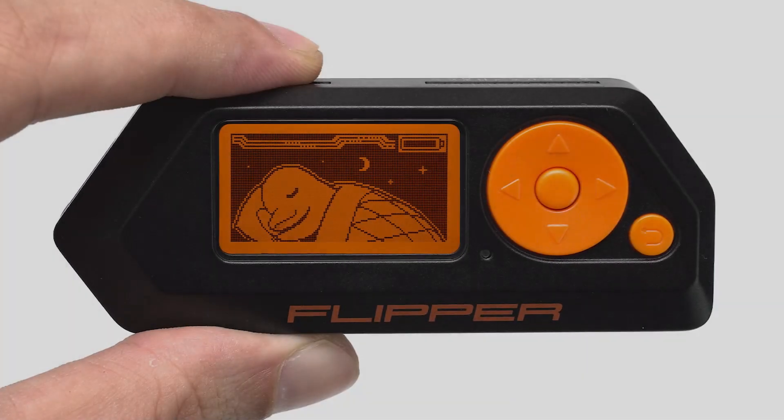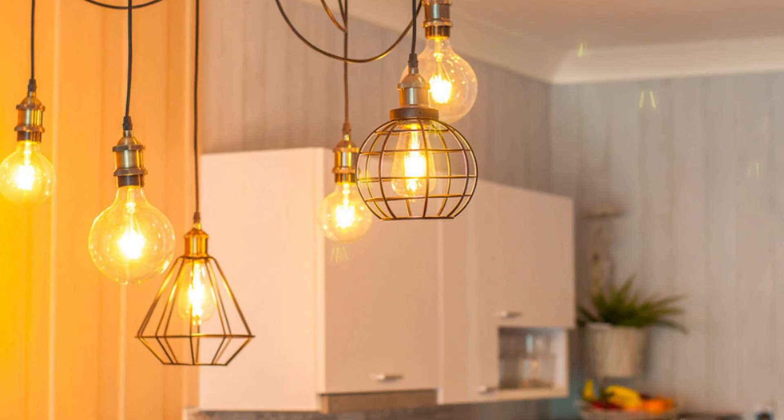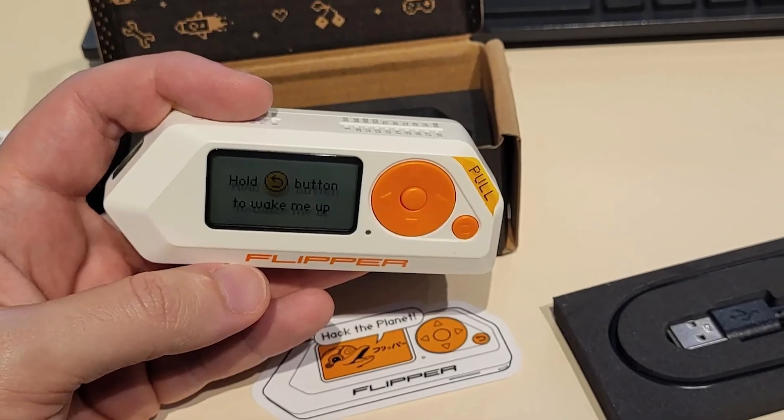Creating a custom remote control: imagine being able to design a universal remote that controls all your home devices — TVs, air conditioners, lights, and more. The Flipper Zero lets you bring this dream to life.